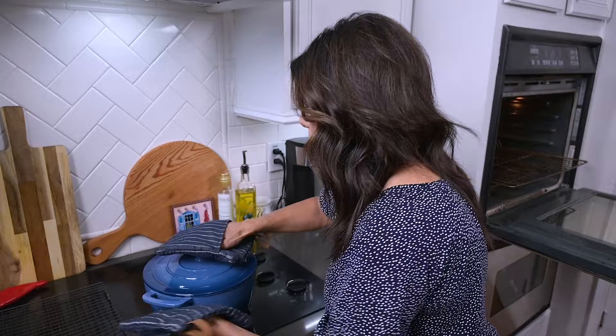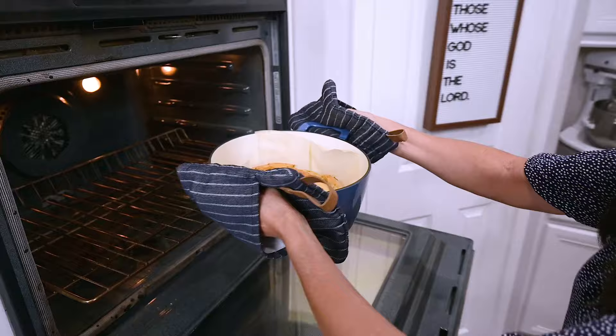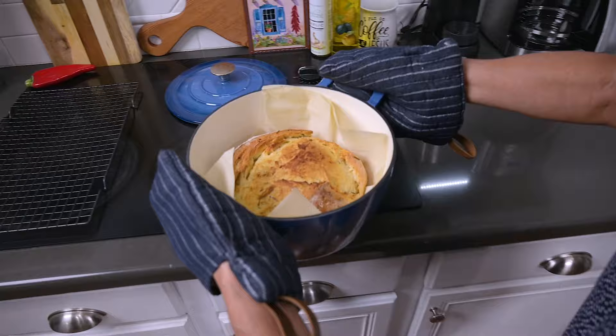Now we see what it looks like — isn't that beautiful? I actually like it like that, but I know you should probably get it a little more brown, so I'm going to leave it in there uncovered for just a few more minutes. As beautiful as this looks, it can't even compare to how amazing it smells. My whole house smells of rosemary and garlic and the combination is just heavenly.